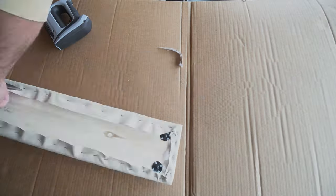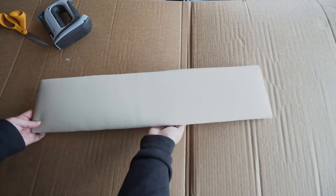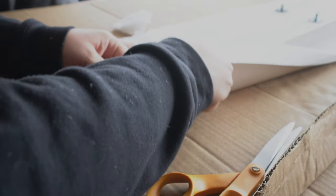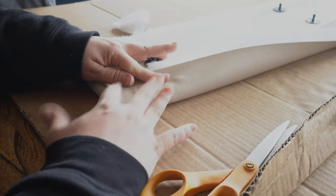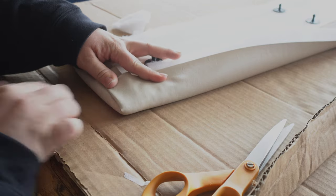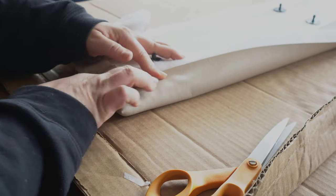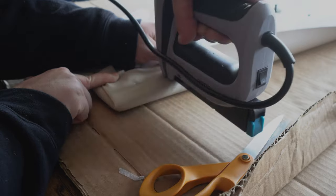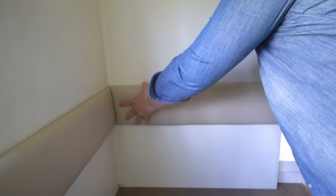The upholstery process for these thin wall panels was almost exactly the same. The only difference was in how we did the corners — because it was such a thin panel, we didn't want a big buildup of material at the corners. We just gently folded over the corner fabric like we were wrapping a gift. Then the panels clipped into place securely on the wall.